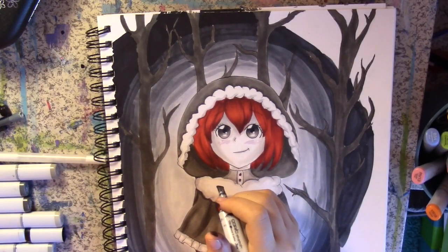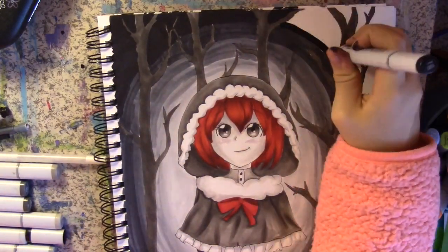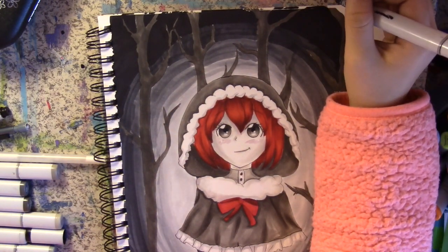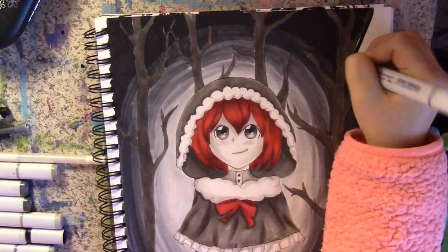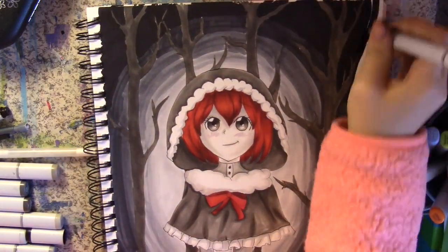The theme of this piece is: listen to other people's advice and don't give up. This piece took me literally five hours to do, and I condensed it into like an eight-minute video — technology is amazing. I can't even tell you how much blood, sweat, and tears went into this drawing.